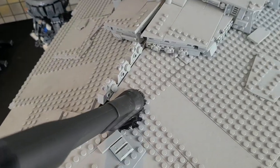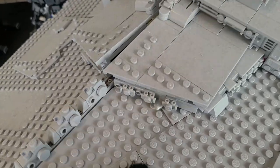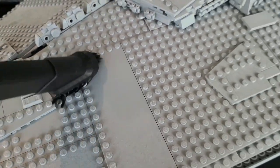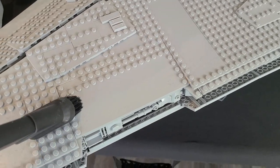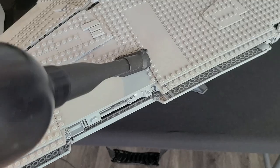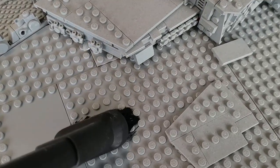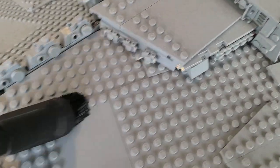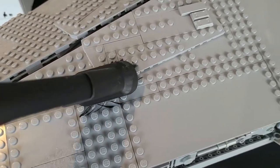You guys are probably going to have a hard time hearing me over the vacuum, but guys, look how this just takes the dust right off. Okay, let's try this plate — this is probably the easiest though, because with the plate there's not much hindering it from being clean, just going over the studs. Guys, this is really cleaning this pretty easily.